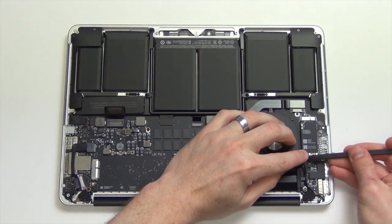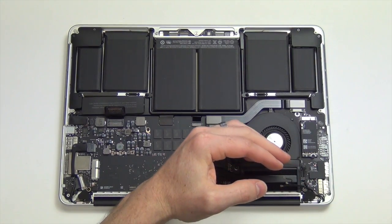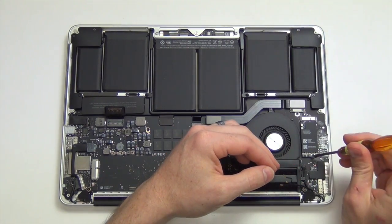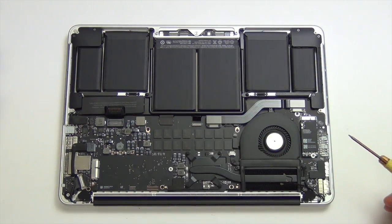Use your nylon spudger tool to unplug the Wi-Fi antennas from the airport card. Then unscrew the Torx 5 screw from the airport card and slide it up and out.